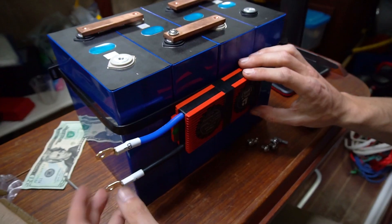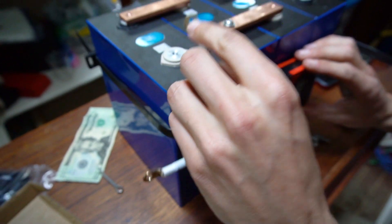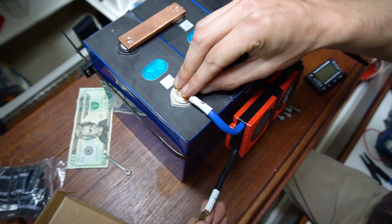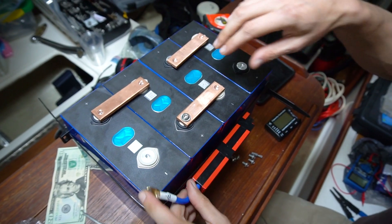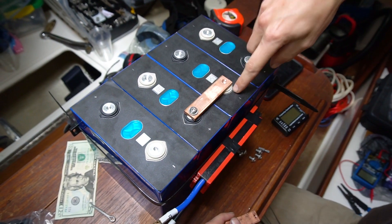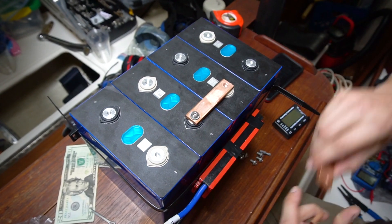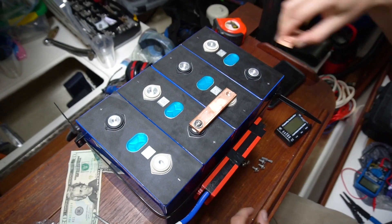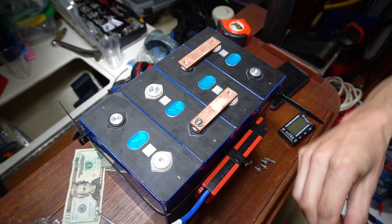The BMS has a P negative and a B negative. The B negative goes to your main negative, and this becomes the negative of your battery. Then you've got your positive over here. You also have bus bars from positive to negative, positive to negative, and positive to negative, and that makes a 12-volt battery. Make sure not to short out the battery — basically this one goes here and this one goes here.